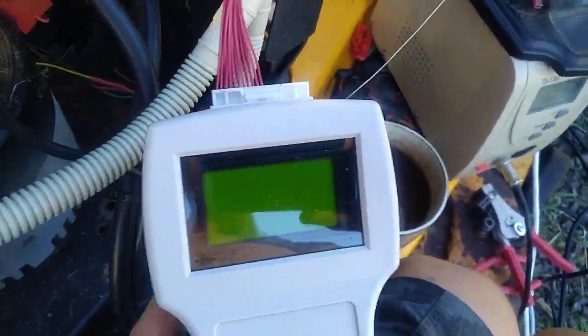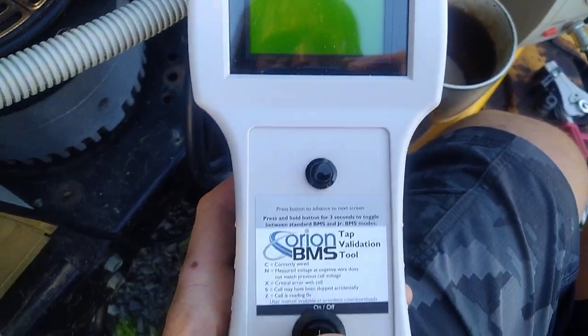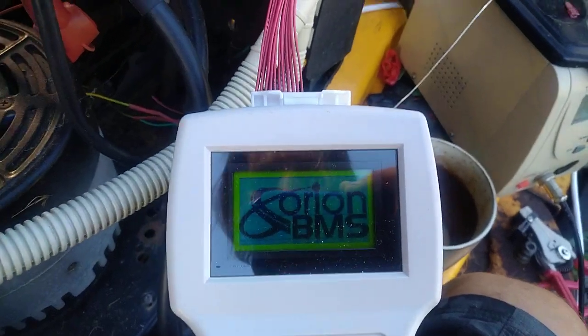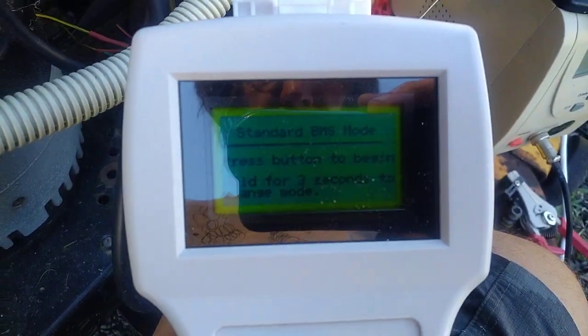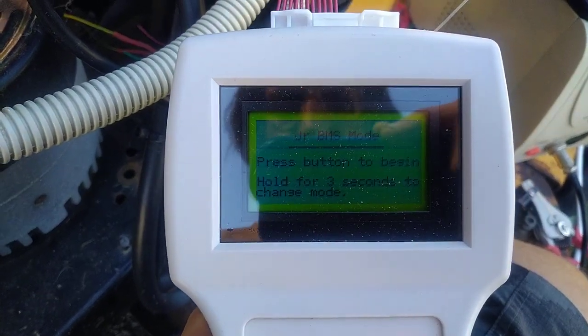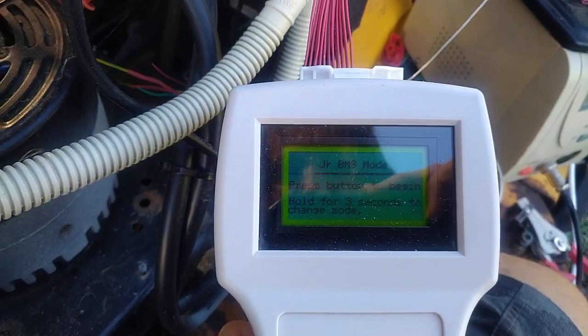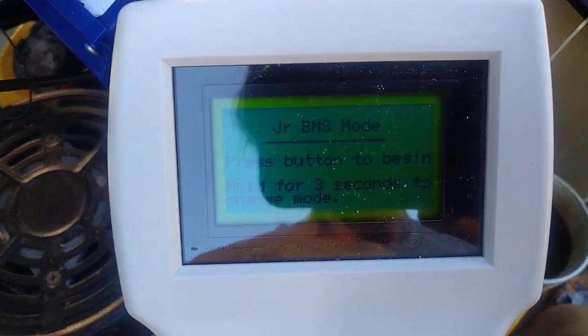You've got things like the Batrium which has each of its little computers on board each cell, so you can't really wire it backwards, but this one where you bring all the cables back to a central location — standard press and hold for three seconds to swap to Junior. There we go, so what does it have to tell me?